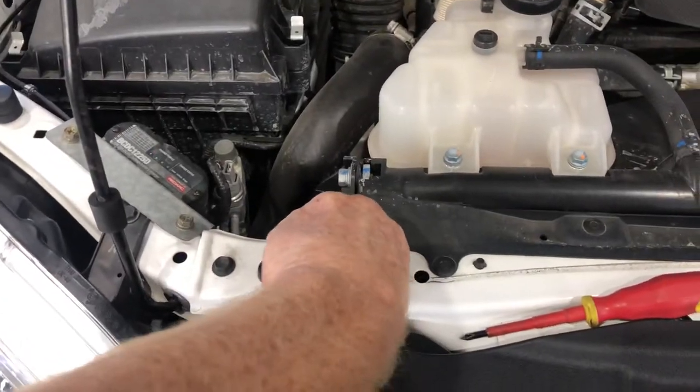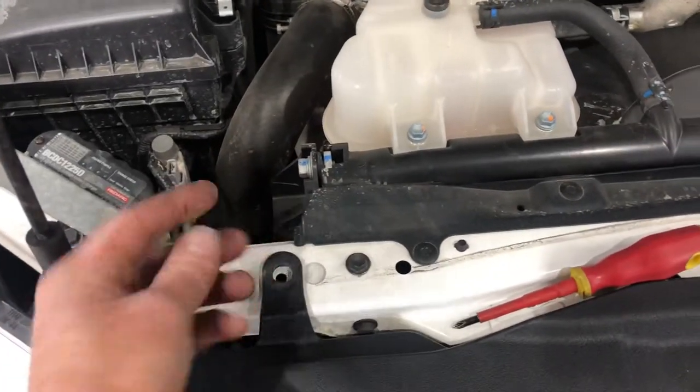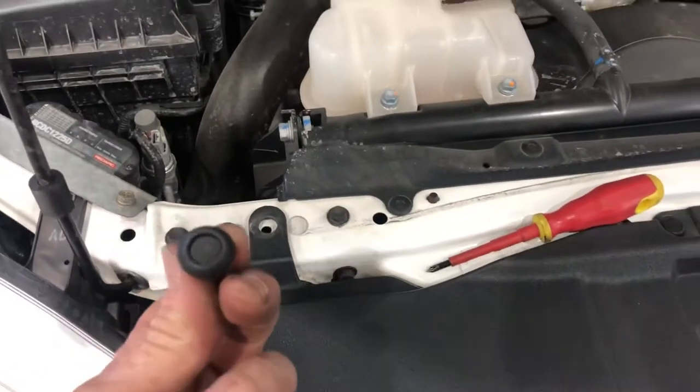Simply lift up, holding your finger on it, and there's the clip removed. So it's that simple to remove.